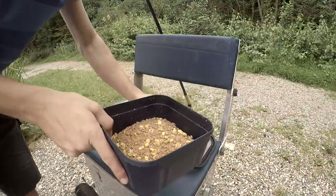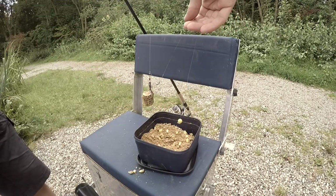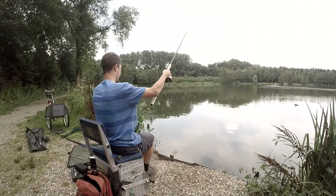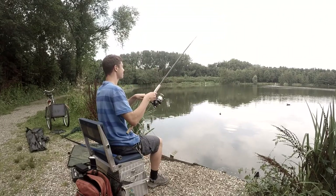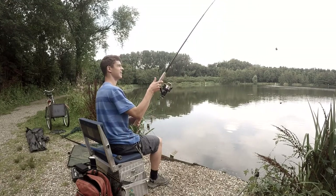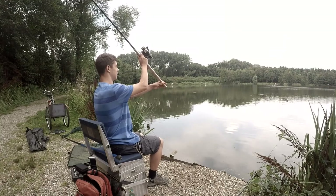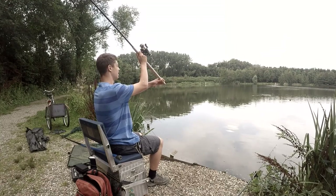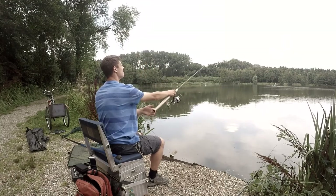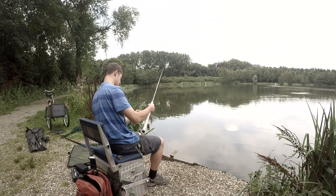Then we're going to fill up the case with ground bait. When this is all done we are ready to throw it in. Just aim at the spot you chose at the beginning of the day of fishing, and when you throw, the line will stop rolling off at the distance desired because the line is stuck behind the line clip.